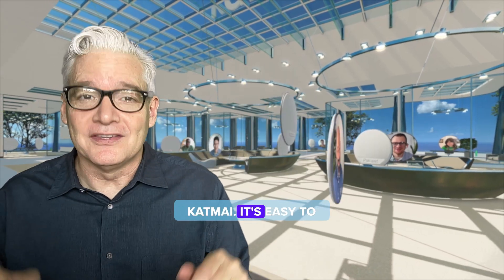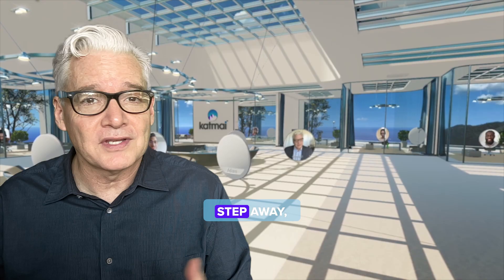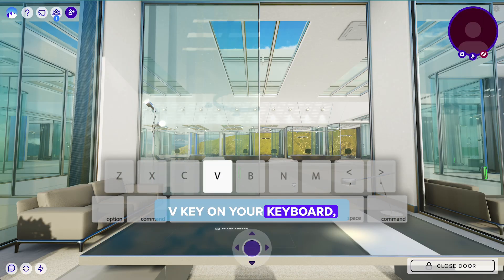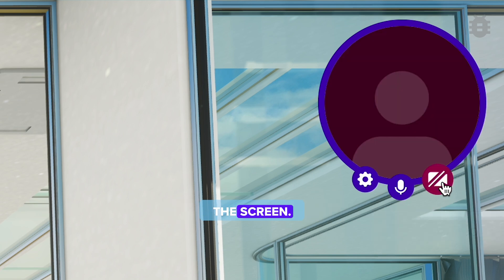Hi, this is James from Katmai. It's easy to get privacy here. I'm going to show you how to turn off your camera if you need to step away or for whatever reason. To hide your video, press the V key on your keyboard or click the camera button on the self view in the upper right corner of the screen.